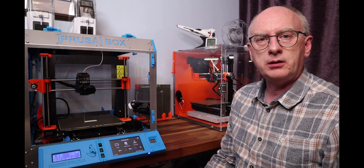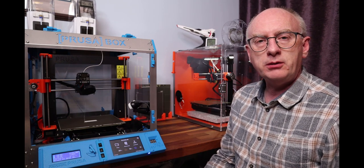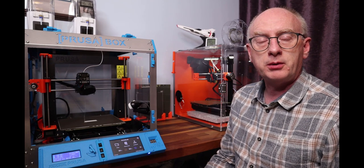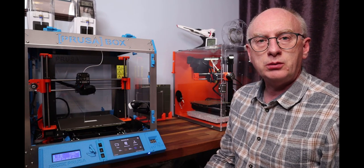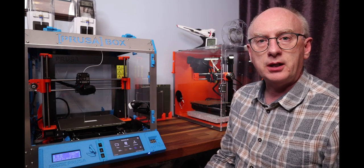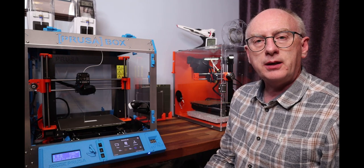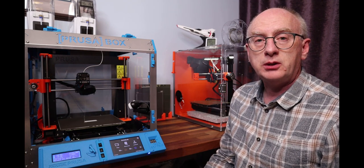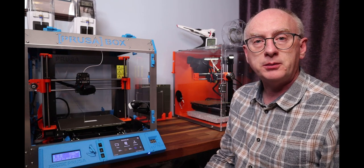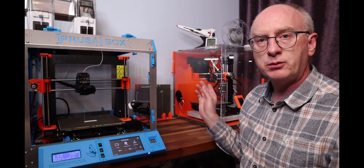Hi and welcome to a follow-up video about Printwatch for Octoprint. If you've been following my videos, you'll have seen my recent one about the Printwatch plugin for Octoprint. It's designed to stop your printer if it identifies something like a bird's nest or something going wrong with the print. When I reviewed it recently I had a few issues — I thought it was effectively broken. It was identifying problems correctly but it simply would not stop the printer, on both my Prusa Mark III and my Prusa Mini.